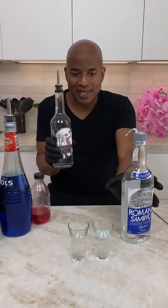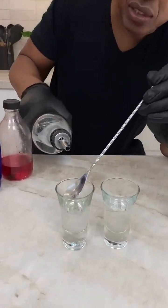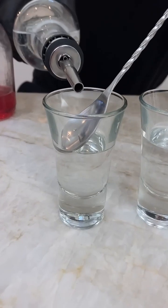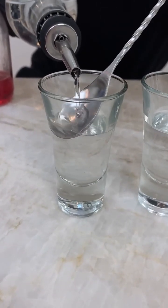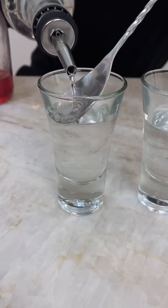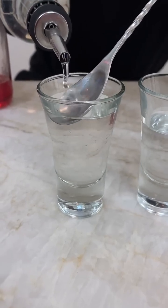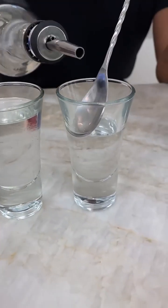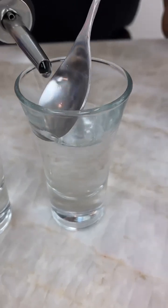We come over here with our little spoon and put it there. You can notice something's going on on top — you can see the coconut just moving around on top of the Sambuca even though they're the same color. So let's get some more of this coconut in here.